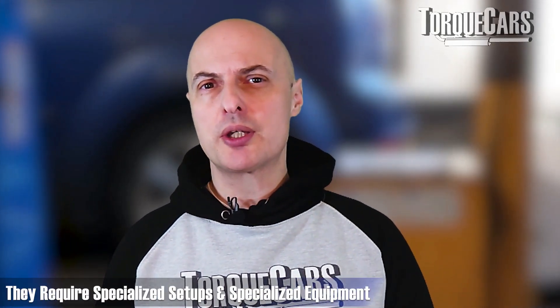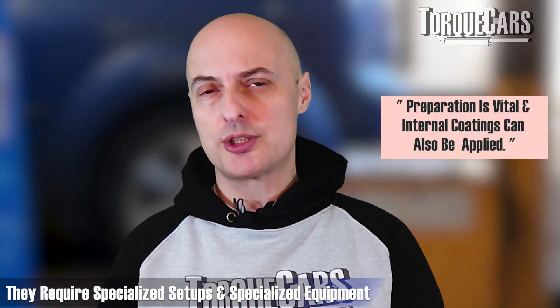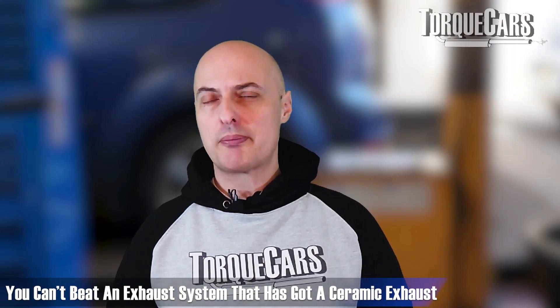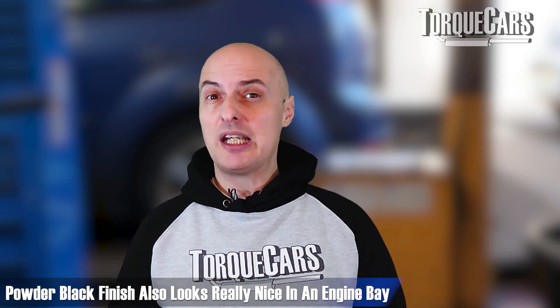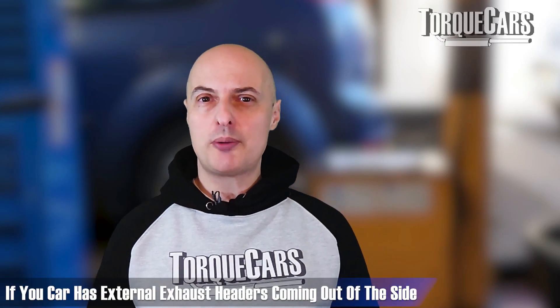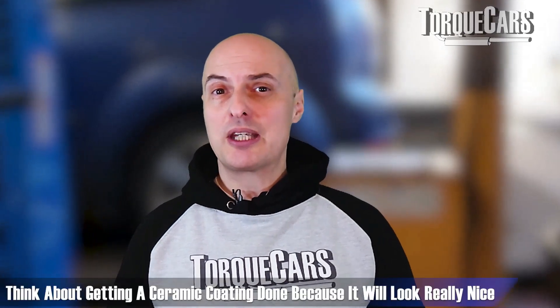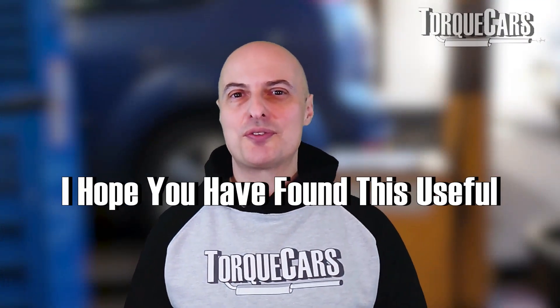Ceramic coatings are quite expensive to apply and require specialized setups and equipment to bond to the exhaust. It looks very nice when done — you can't beat an exhaust system with a ceramic coating. We've seen really nice white coatings which look great in an engine bay, and also a powder black finish which again looks really nice. If you've got a car with external exhaust headers — thinking of classic Caterhams and Cobras — consider getting a ceramic coating done because it will look really nice coming out of the side of the engine.